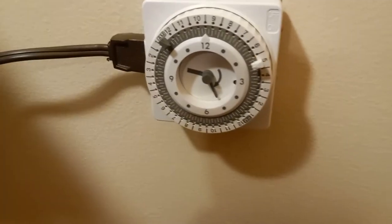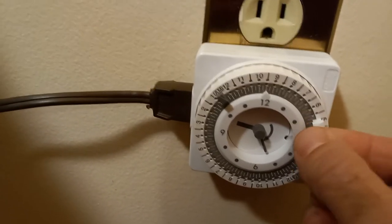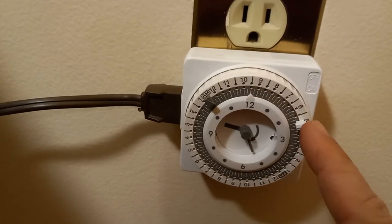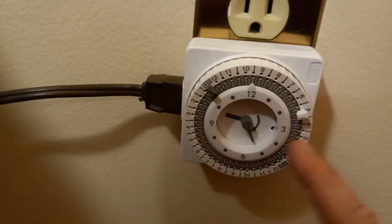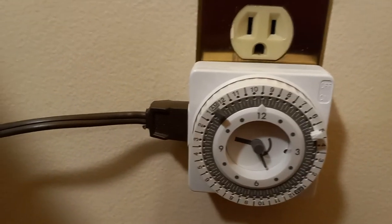It's very easy to set up. All you have to do is take off these pins and place them at the times you want it to turn on and off. The white pin is for on and the gray one is for off.